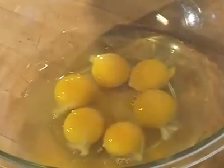Mix eggs, sugar, cinnamon, nutmeg, milk, and a good shot of vanilla in a bowl.